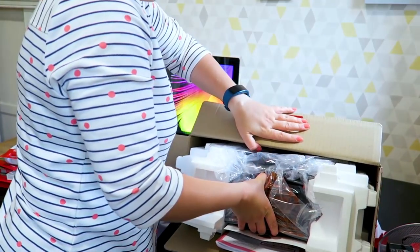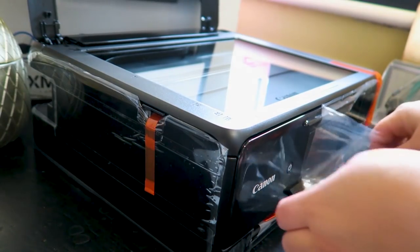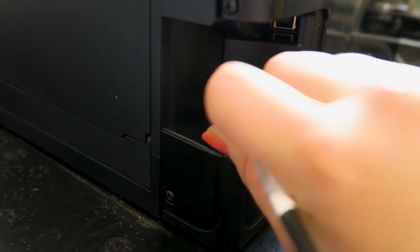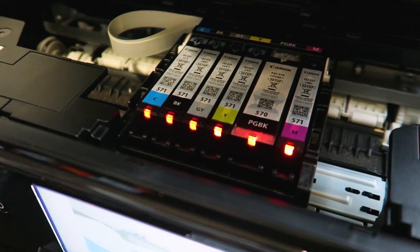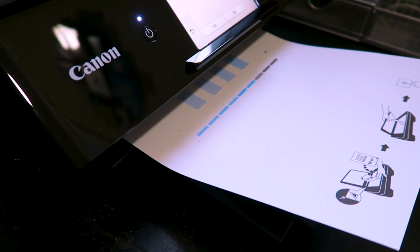First impressions of the printer are that it is a really nice size — it doesn't take up much desk space, which is a win in my book. It's really simple to set up, easy to use, and it's wireless, which means you can control it from your phone or PC. I don't normally print out pictures at home at all, and if this printer could change that, that would be absolutely fantastic.